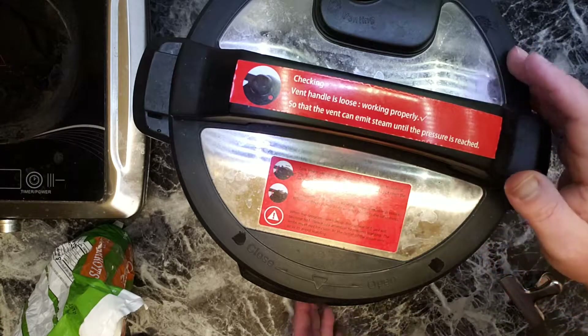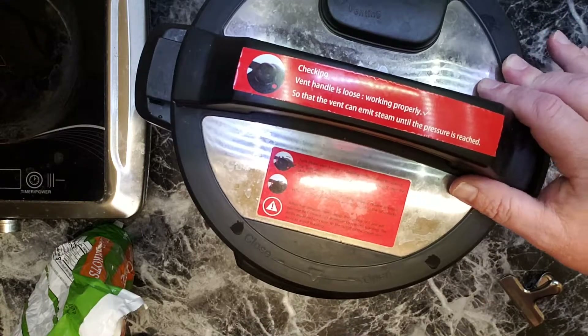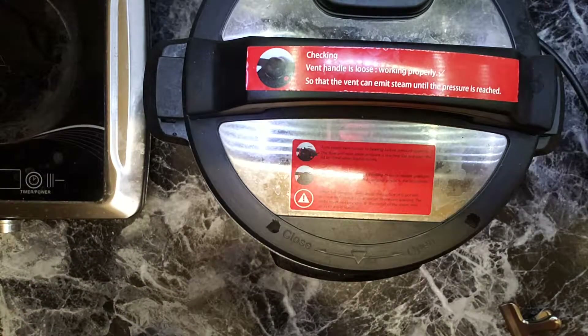Pressure cooker settings: 15 minutes. Pressure cooker. See you in 15 minutes.